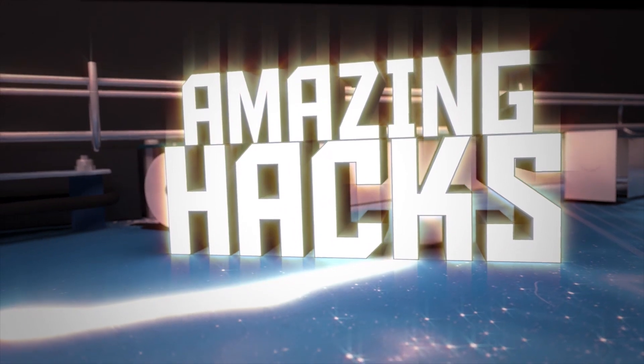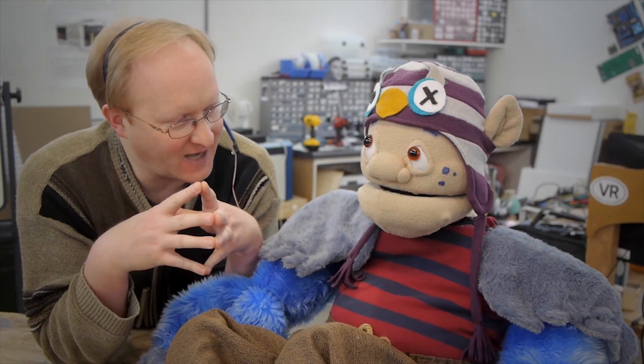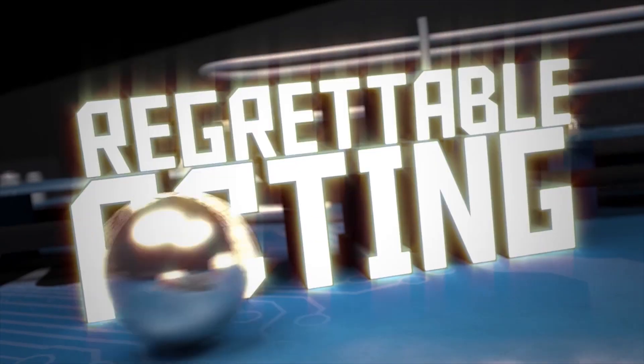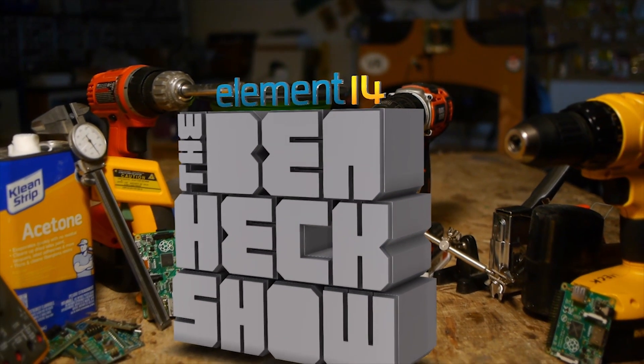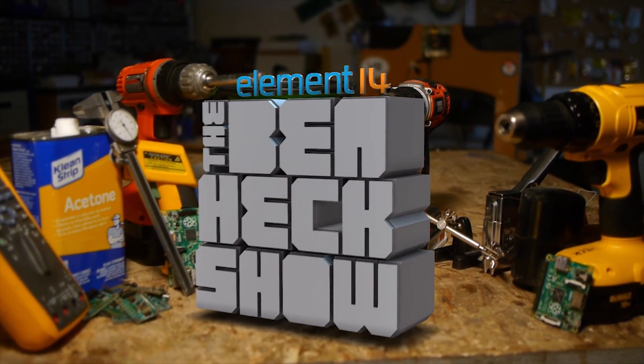Amazing hacks. How can we make this portable? Inspire designs. I am the internet troll. Regrettable acting. Batten down the hatches! Each week Element 14's The Ben Heck Show brings you innovative projects using electronics, engineering, and more.